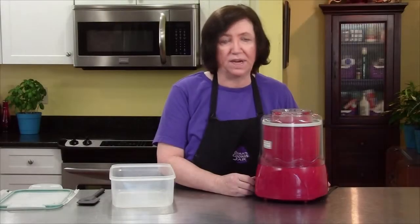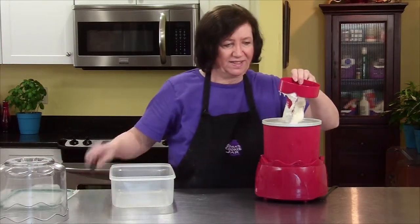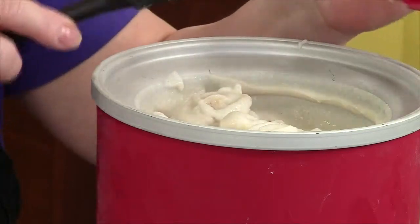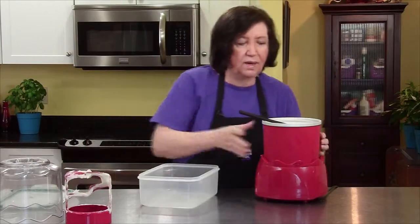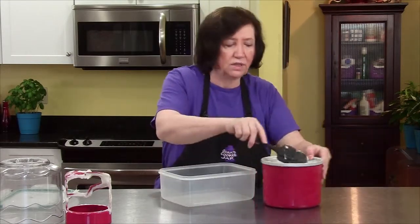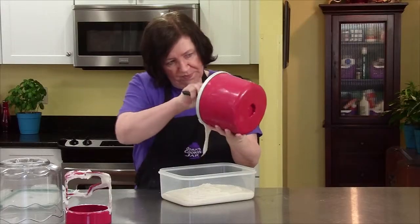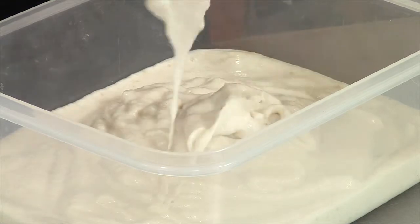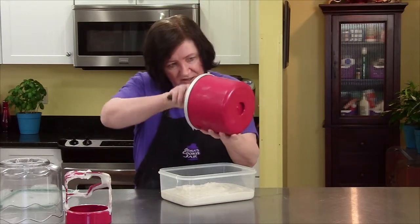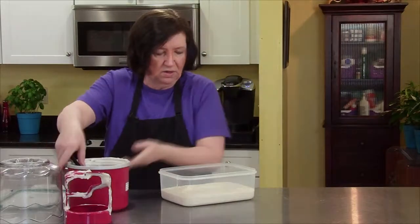It's been about 20 minutes and our banana sherbet is just about ready to come out. Remove the cover — look at that ice cream, or should I say sherbet. Now we're going to get rid of that and put it into a freezer container of some sort. You do not want the sherbet to get rock hard in the freezer or it's going to be almost impossible to get out and it won't be as creamy later on.